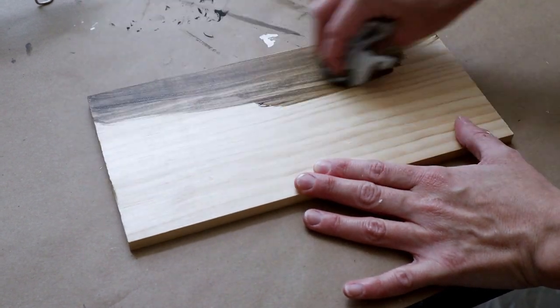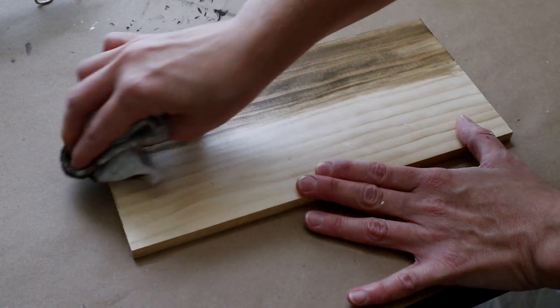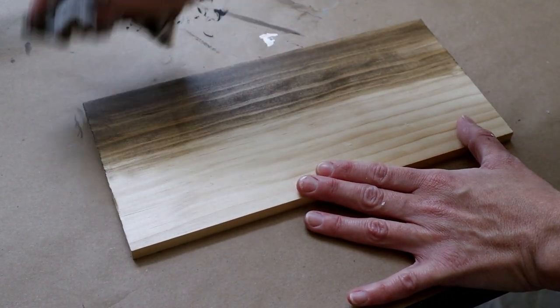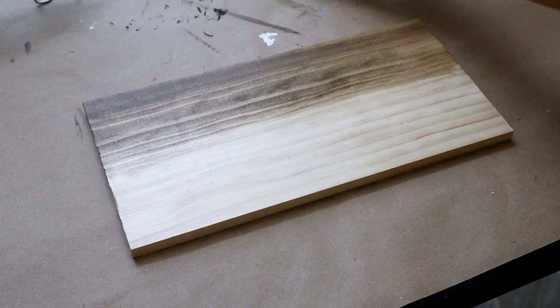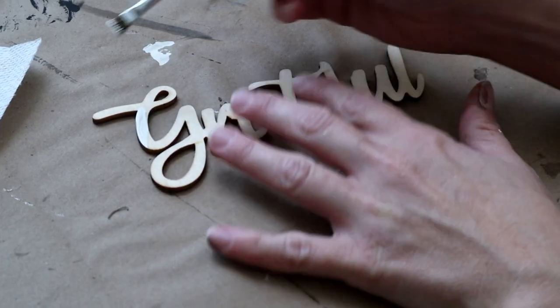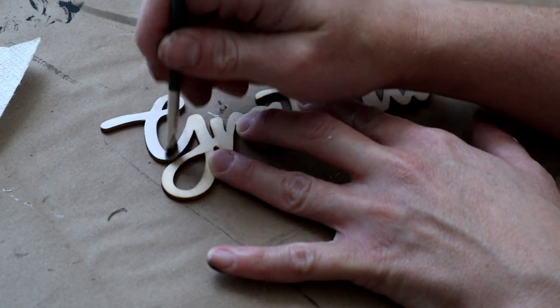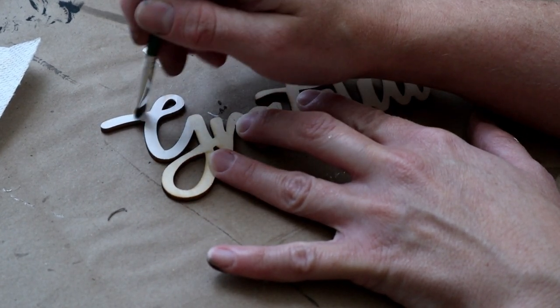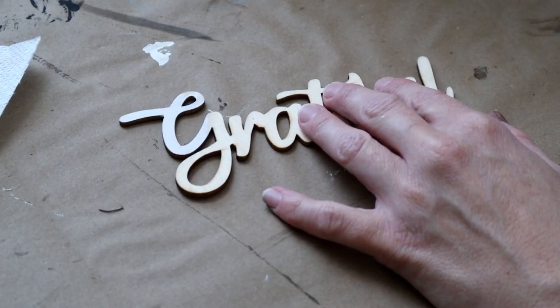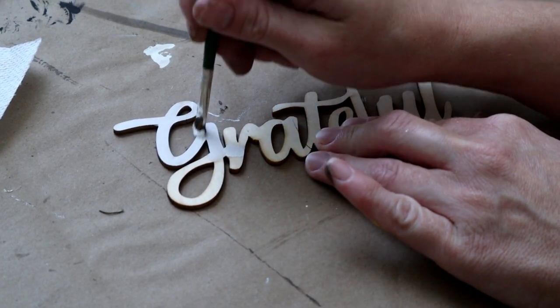Now moving into DIY number three, I'm making a grateful sign. For this one I used a scrap piece of wood that is 11 inches by 5.5 inches, and I'm using my Craftsmart wood stain in the color brown on an old towel, applying this stain on the entire piece of wood — it's water-based so it dries really quickly. After staining, I'm painting this 'grateful' wood word cutout from Hobby Lobby with Waverly chalk paint in the color Ivory. Only one coat was needed since it's a lighter wood underneath.